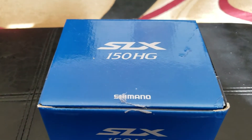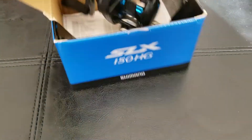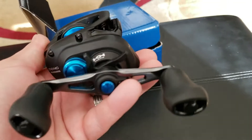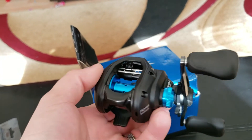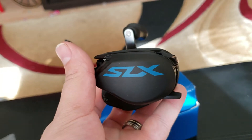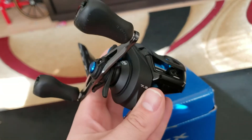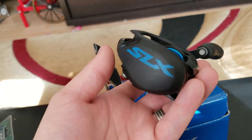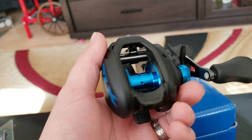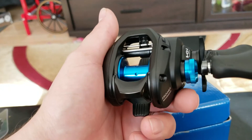I wanted to show you guys some of the reels I picked up. I picked up two of the Shimano SLX — this is the 150HG. It comes with its own oil and I'm going to send these in to get Boca bearings. This is the SLX Shimano 150HG — it's got that blue tension knob, blue spool, blue SLX on the side. Sick looking reel, really smooth. The HG is the 7.2 gear ratio. The braking has six pins that you can adjust — I have just two of them turned on and I think two is pretty good for this reel.